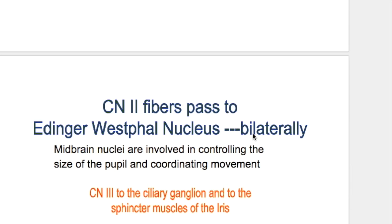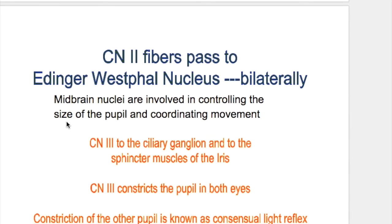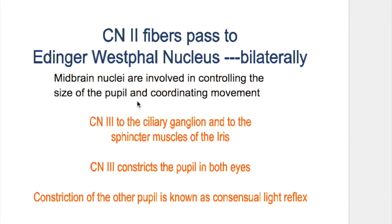When light falls on one pupil, it constricts both pupils. Constriction of the other pupil is known as the consensual light reflex. Midbrain nuclei are involved in controlling the size of the pupil and also coordinating movement.